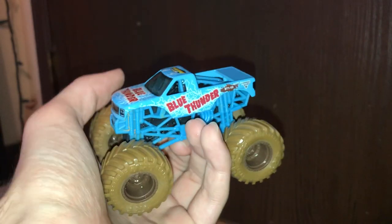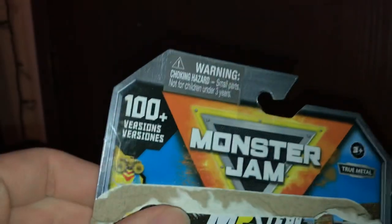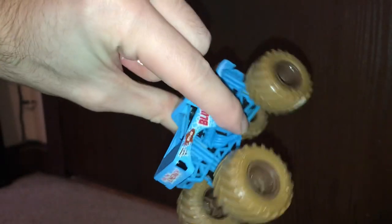I wouldn't mind paying six dollars for this one, but not for two of them — the exact same thing. What does this say? '100 plus versions' — yeah, my ass. I got two of the same ones in the same shipment. Why would they even do that? This must be like the base one you get, but it's not even the correct Blue Thunder, so I don't even think that's true. I looked them all over for subtle differences — they're the exact same.